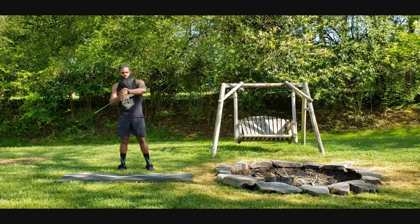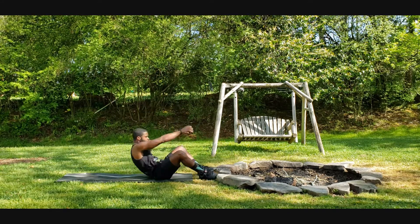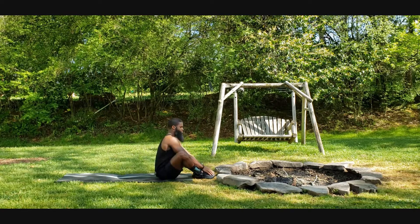In three, two, one, here we go. Sit-ups, ten total.